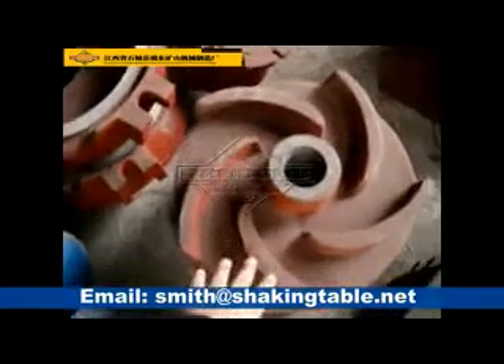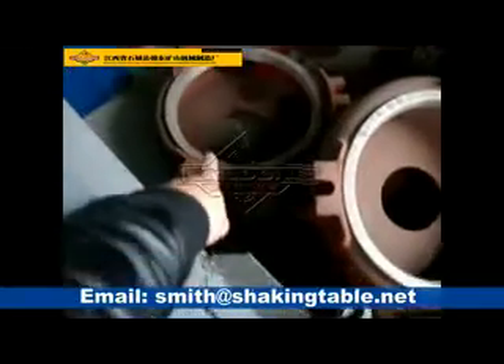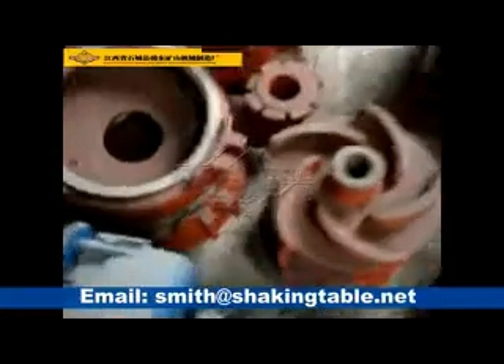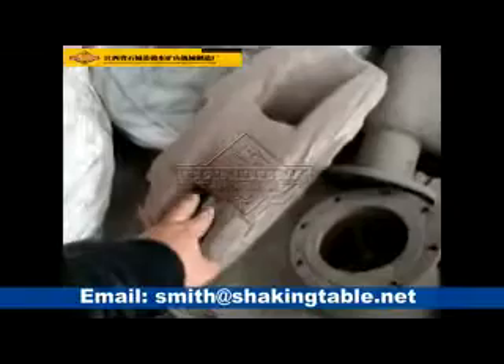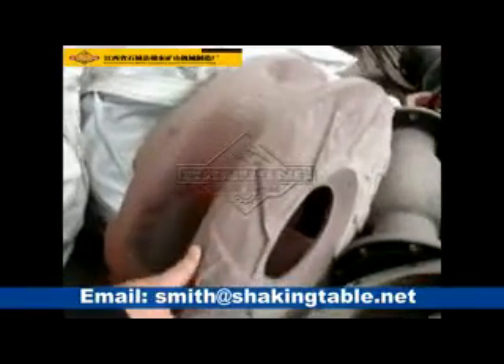This one is a water pump impeller. The water pump impeller is inside the water pump. Soji pump — the soji pump impeller is like this. This is the soji pump impeller.